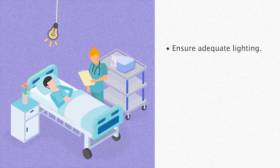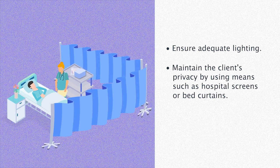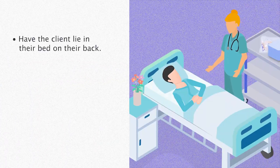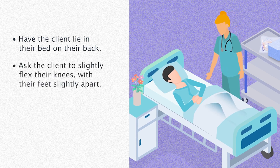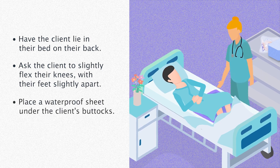Ensure adequate lighting. Maintain the client's privacy by using means such as hospital screens or bed curtains. Ensure the client is warm and not exposed. Have the client lie in their bed on their back, and ask them to slightly flex their knees with their feet slightly apart. Place a waterproof sheet under the client's buttocks.